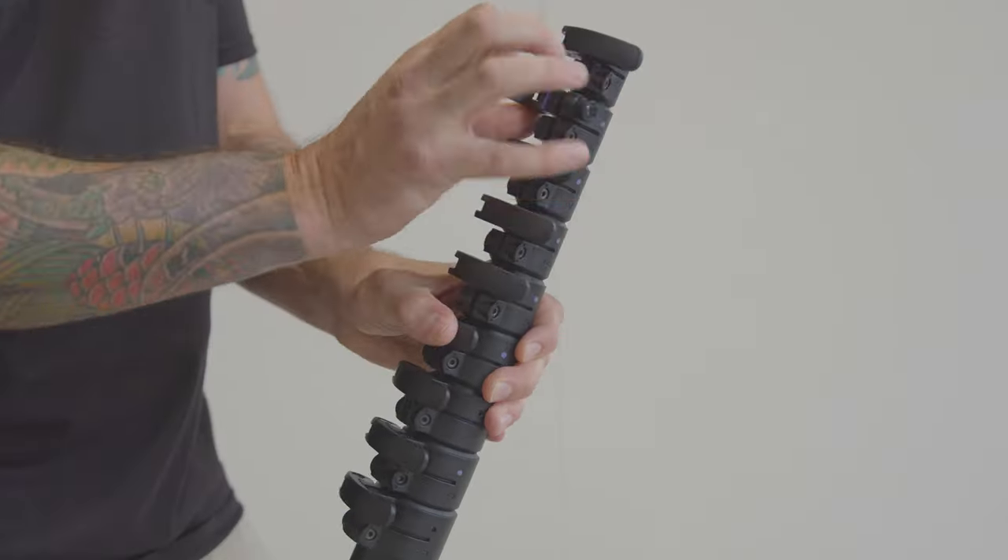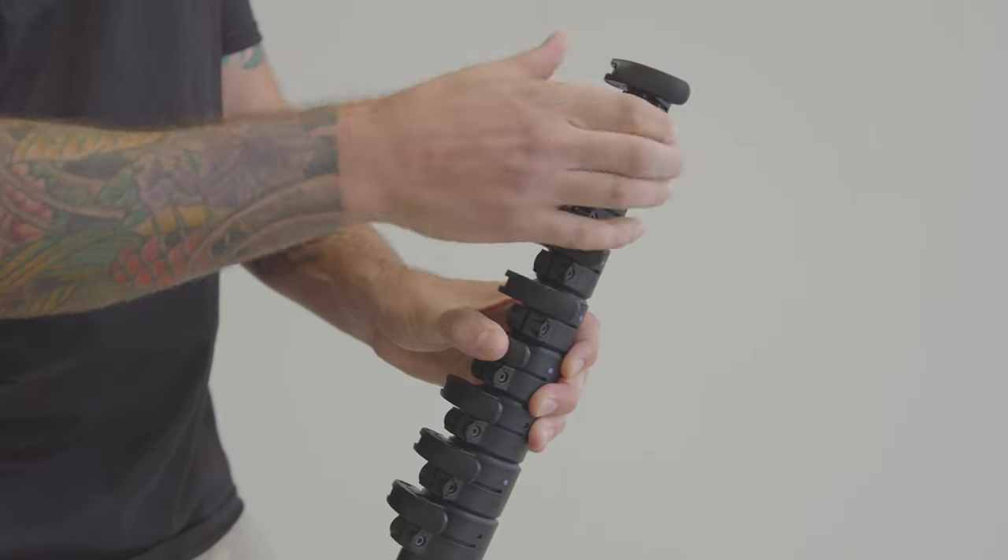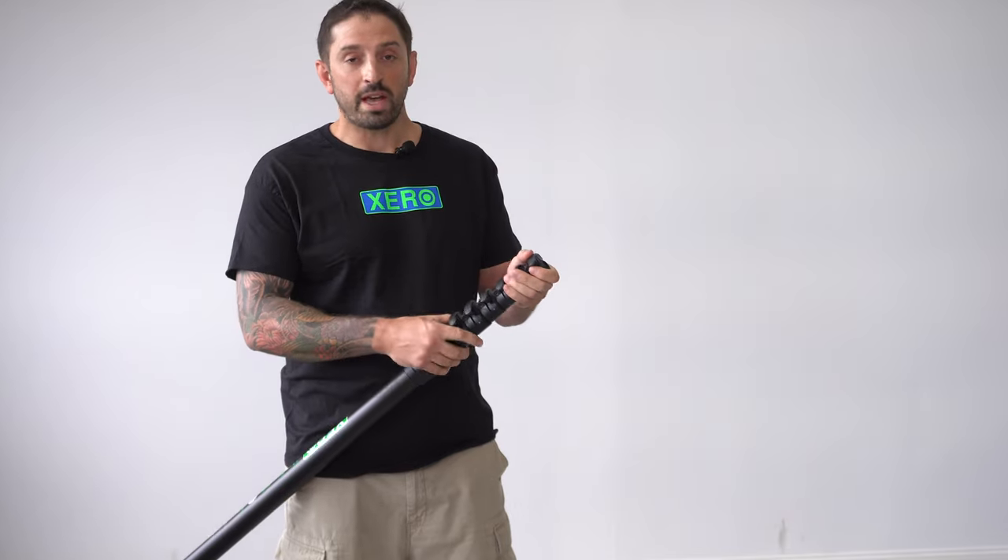To tighten the clamp, you just want to spin this dial to make the clamp a little bit tighter if you need to, or to stop it from twisting.